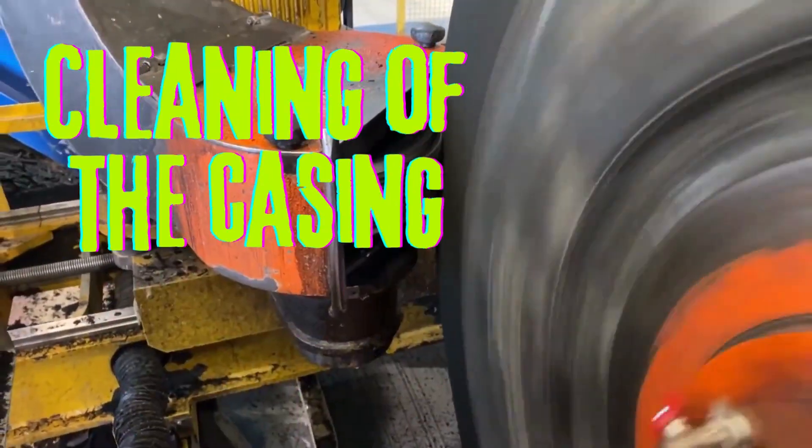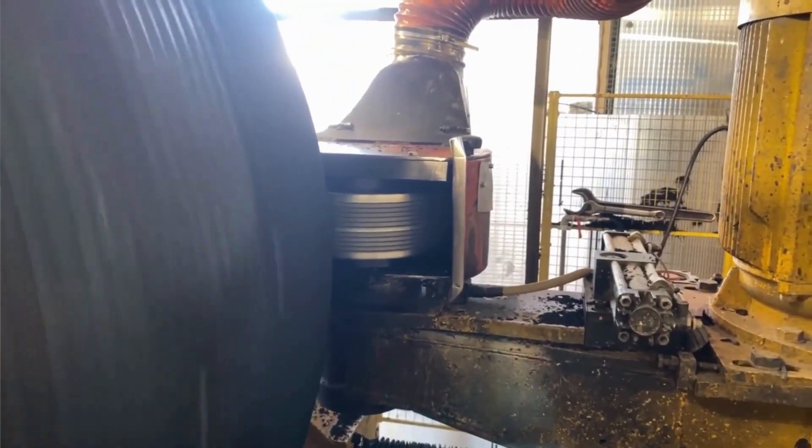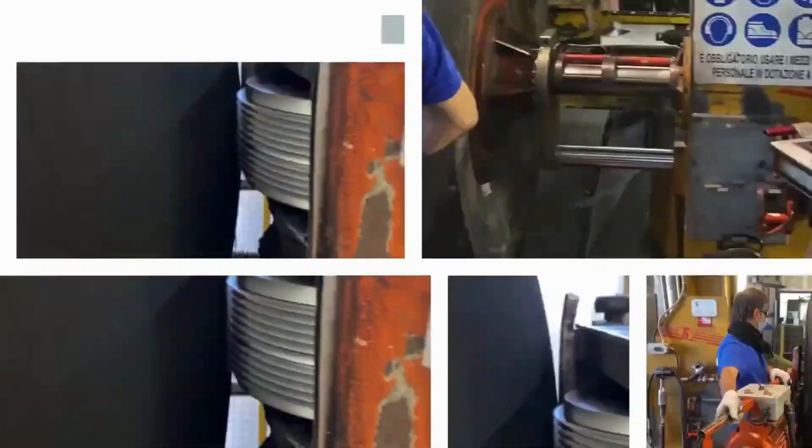Cleaning of the casing: The casing is cleaned to remove any debris or contaminants that could interfere with the retreading process.